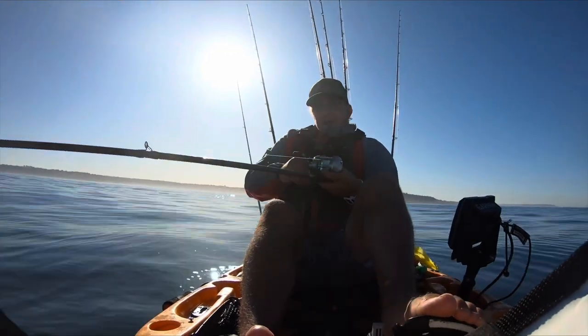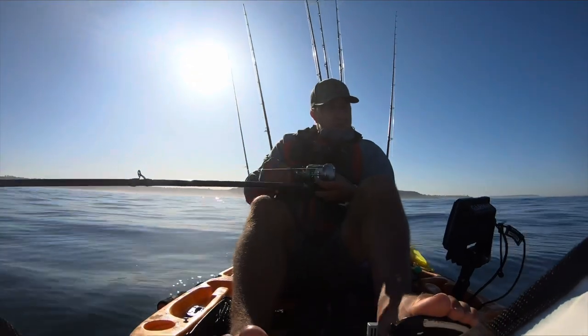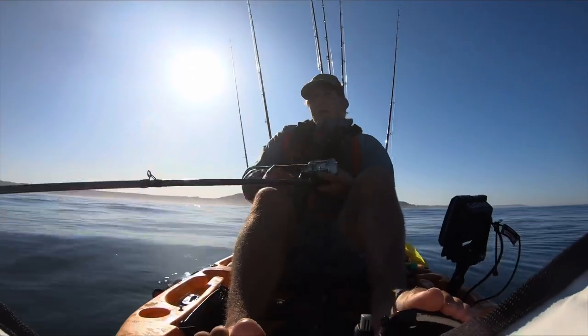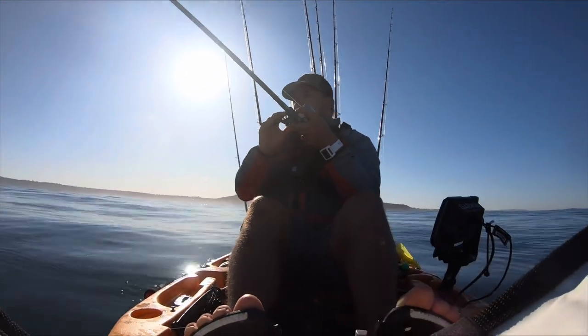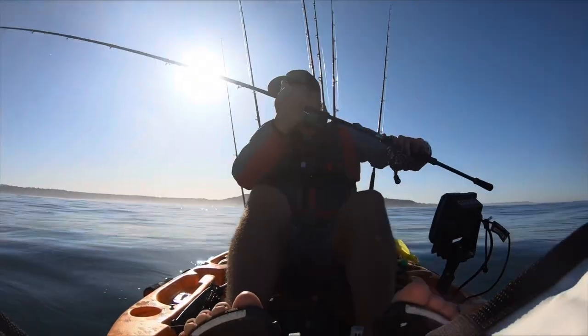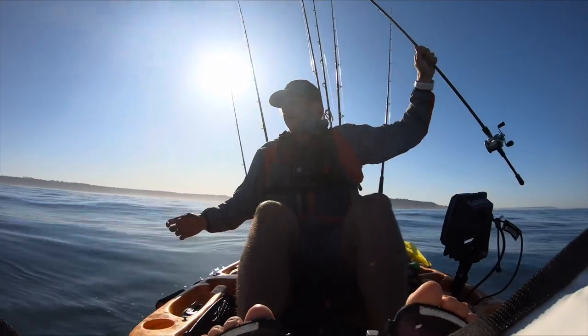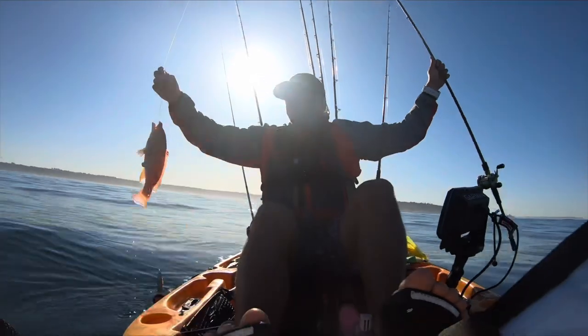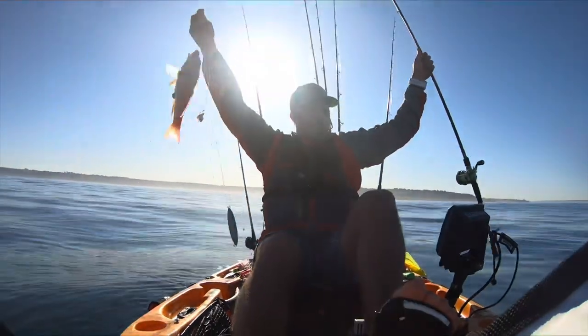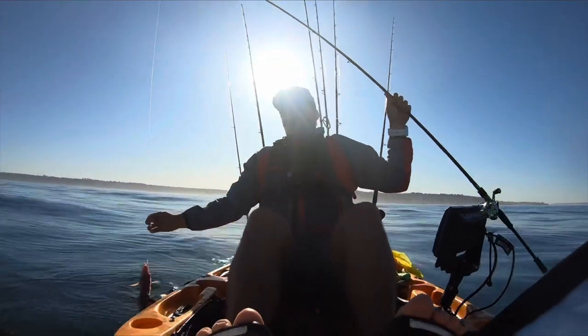Oh Jesus. This is a good one. I feel like it's a whitefish — oh baby. Sheepy baby. What is it? It's a sheep head. Really? It's a little tiny one. Hey, bring the measuring board. It's got to be 12 inches and it's going to be close.